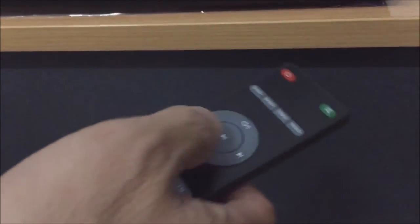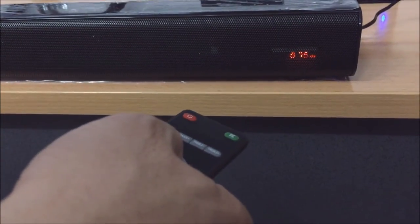And now to start tuning you're going to have to hold down the play button in the middle there, and just hold that down for a couple of seconds and you should see the numbers start to change.